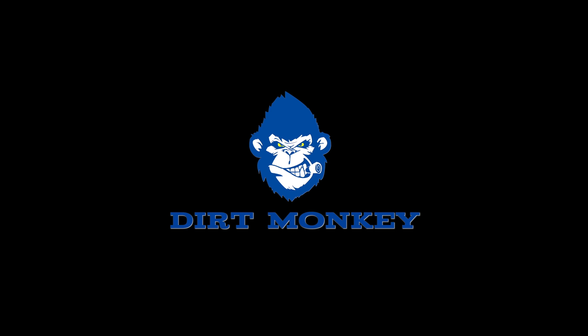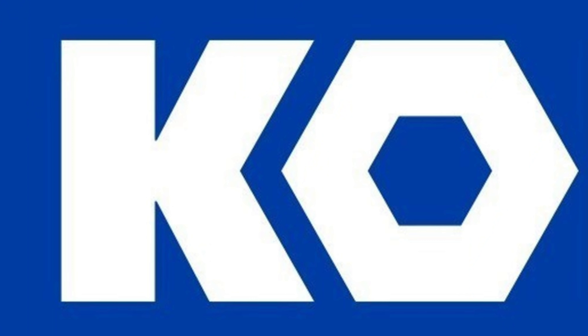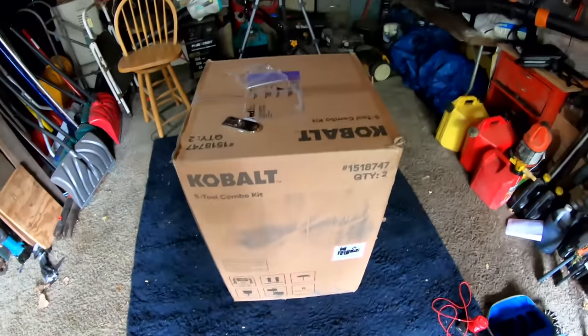Cobalt sent us a box of tools with no restrictions, no guidelines, told us we could do whatever we wanted to with them. So we're gonna open them up, check them out together, and see what we can come up with. Let's just dive right into it. This box of tools came yesterday from Cobalt — I personally have never heard of them. So Frankie and I are gonna bust that box open and see what's in there and try everything out.